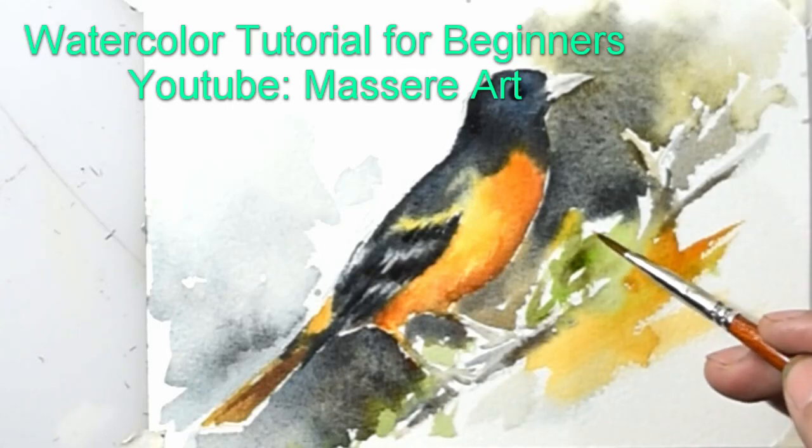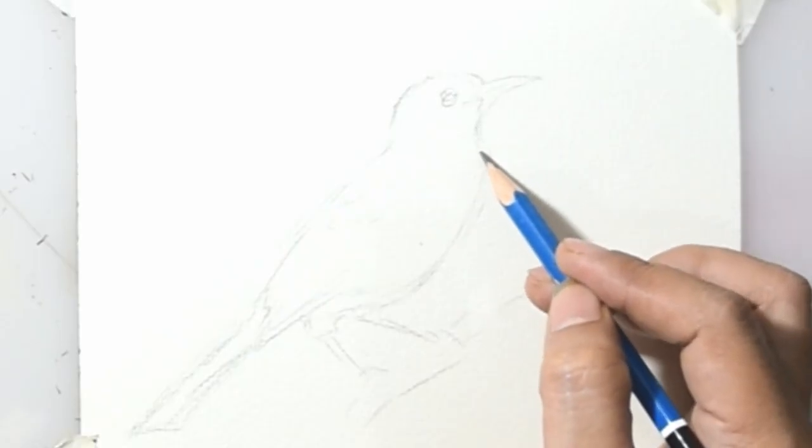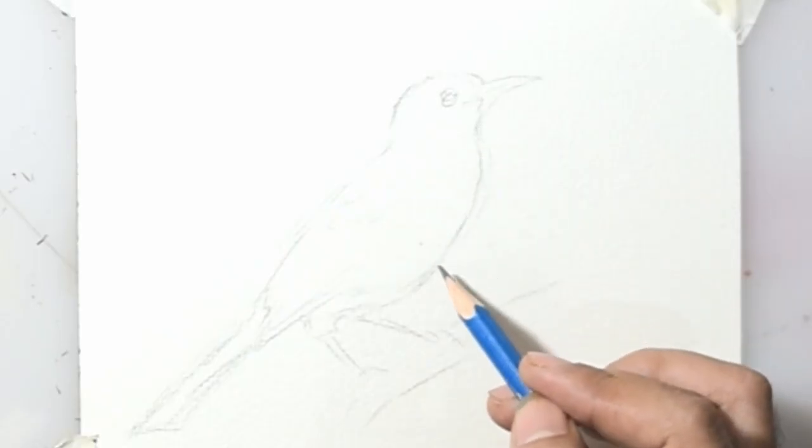Hi everyone, welcome to my art YouTube channel. This time it's a watercolor tutorial for beginners — watercolor birds for beginners.